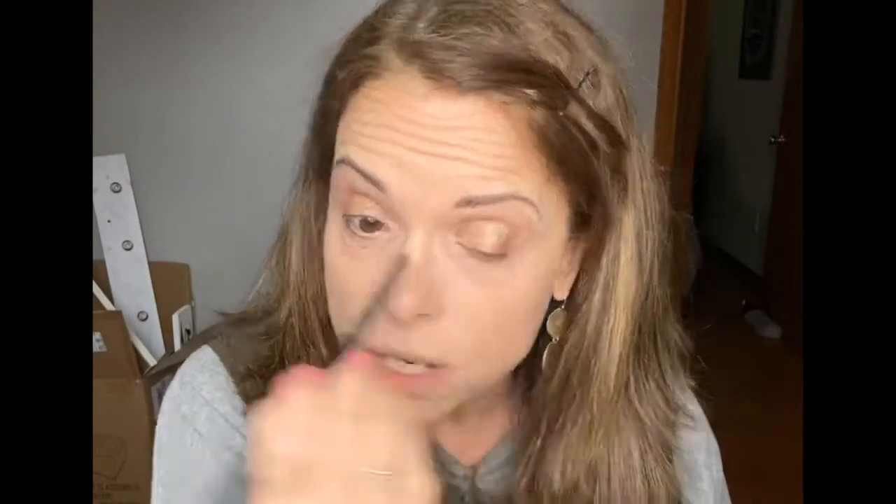The first color I'm going to use is called ANSI — it's this little shimmer right here. We're just going to take that on our brush and put it all over the movable lid, right over your eyelid. You can put it as dark and dramatic as you want. I'm going to do a super neutral look because I need to run to the grocery store — no drama today!